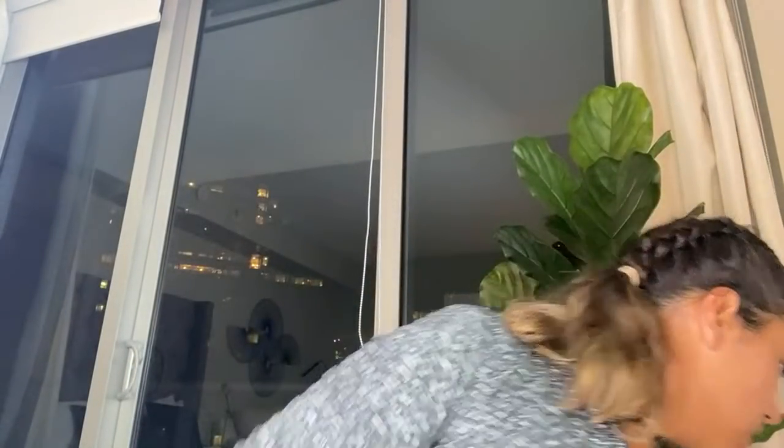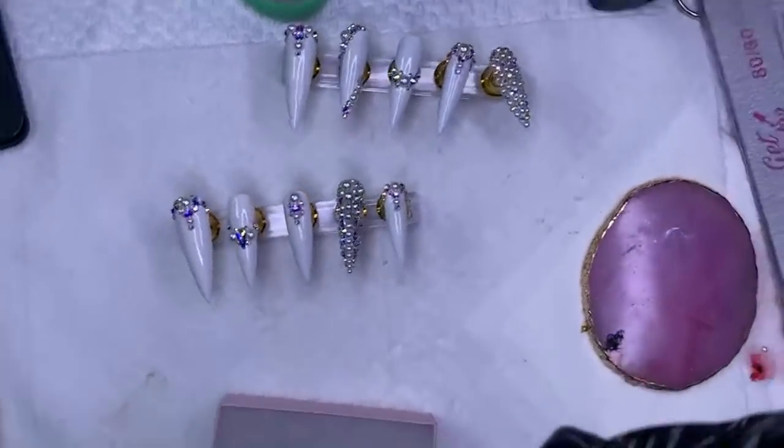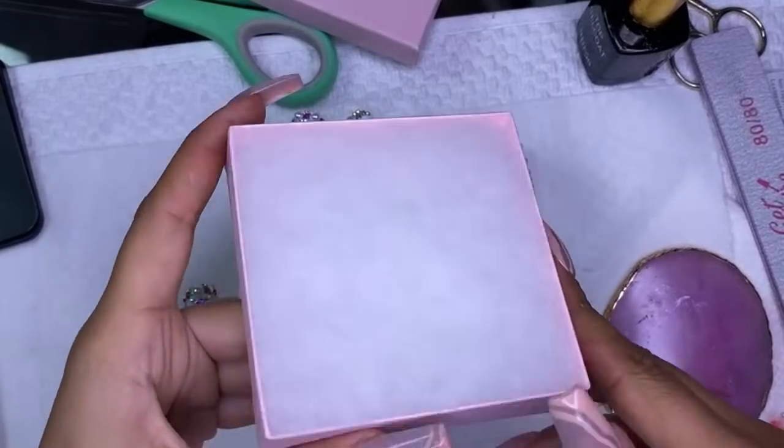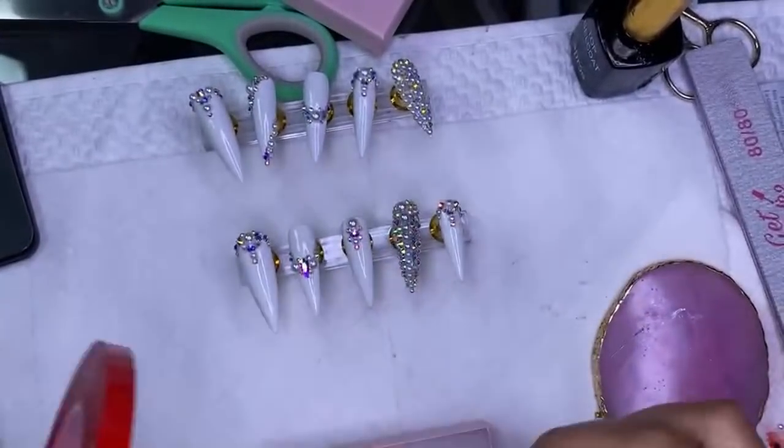I ran out of the marble boxes so I bought these pink ones, but they're the same size and I get them from Amazon — I'll leave all the links below. So to package them, I apply the tape on the inside of the box, take the little red piece off, take the nail off the sticky tab, place it on the tape, and make sure they're aligned very well. This white is beautiful.